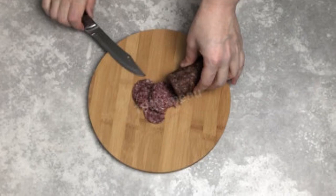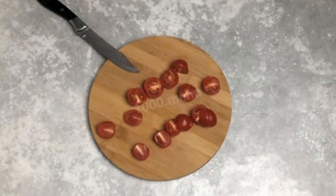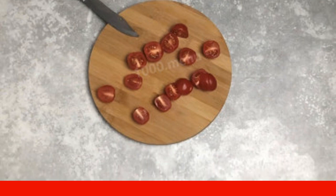Cut the sausage into beautiful slices. Grate the cheese. Slice the tomatoes — if you have cherry tomatoes, it will be enough to cut them in half. Cut other tomatoes into moderately thick round slices.